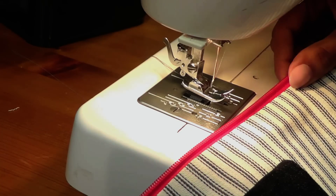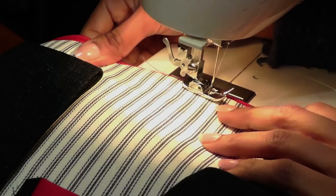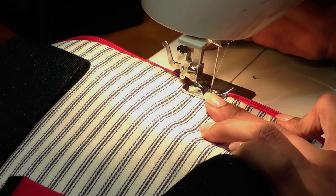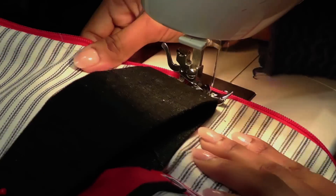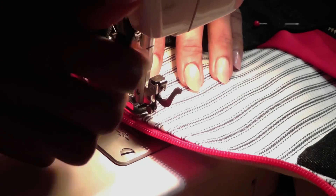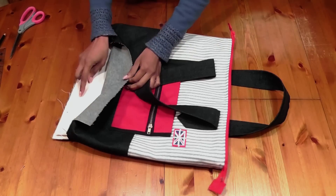Now we're going to go and sew a top stitch so that the zipper is sitting nicely and also the fabric doesn't come in the way of the zipper. Place it like so and edge the edge of my foot to the edge of the fabric here, and take my time to do it because it's very important. It's now coming to the final finish of the bag — the way you put your top stitch is very important. We've done the top stitch now so the bag almost looks finished, but now we can see that's all the inside.